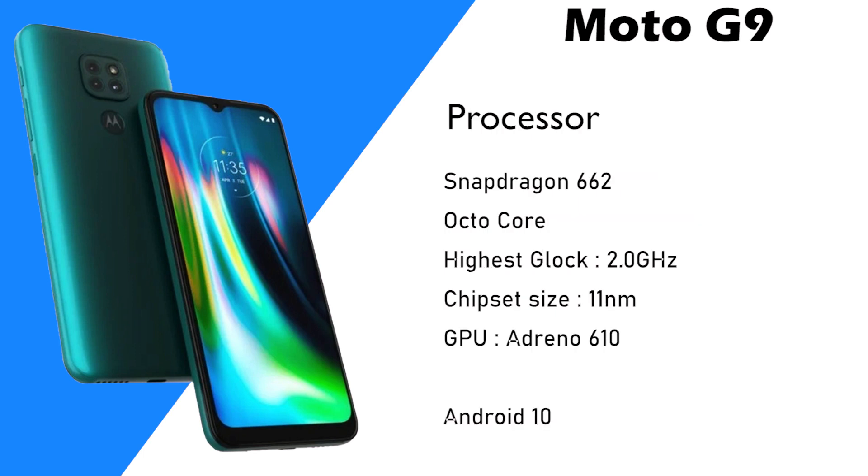There is a Snapdragon 662 processor. It is an octa-core processor with a 2.0GHz clock speed, built on a 7 nanometer process.